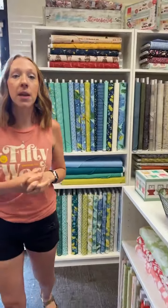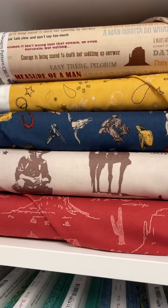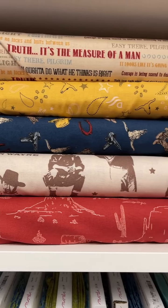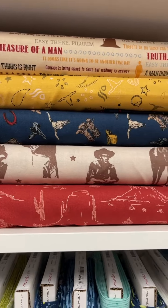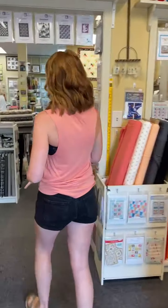With my dad in mind — I don't know if you know anything about my dad, but he is a huge John Wayne fan — so when we found John Wayne fabric, of course we bought it for him. So if you're a fan of the Duke the way he is, or your guy is, or your son, or your grandpa — you know, that guy in your life who likes John Wayne. Okay, let's keep moving on.